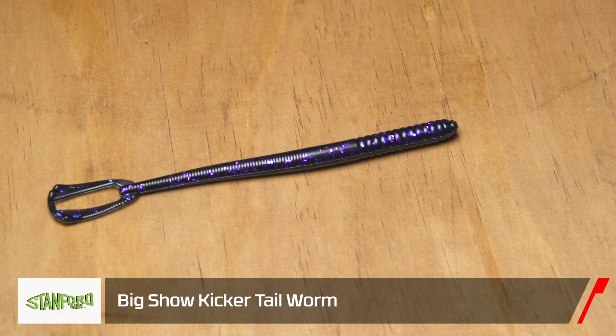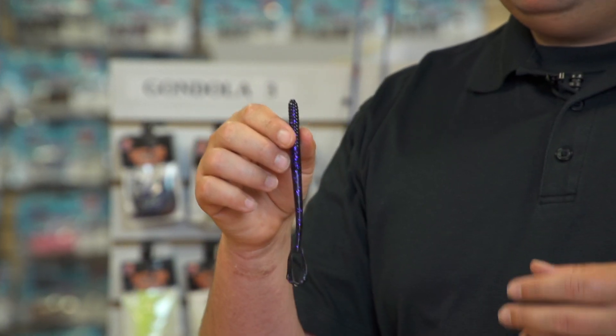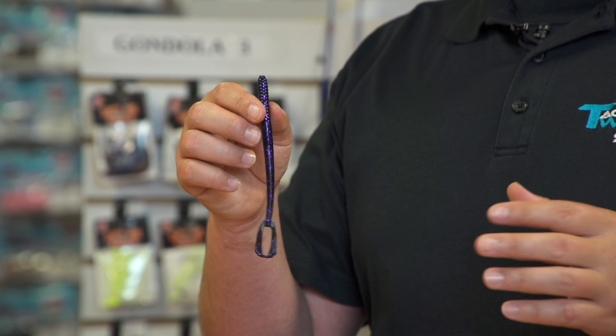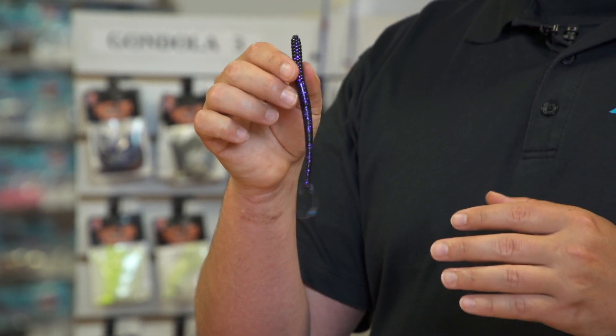Next up from Stanford Baits, we got the new Big Show Kickin' Tail Frog. This is actually designed by Terry Scroggins — Big Show Terry Scroggins. He's actually been hand pouring this bait himself and keeping it a secret for years and years. He's finally teamed up with Stanford Lures and they're actually putting this bait into production. Super cool little finesse bait.